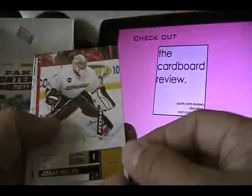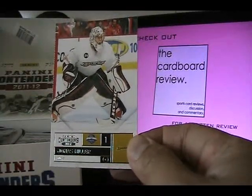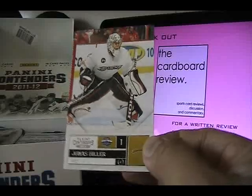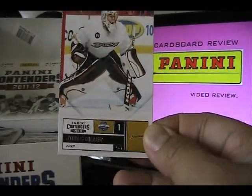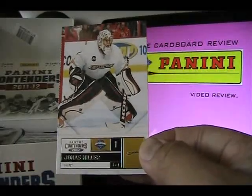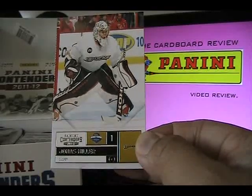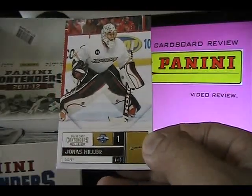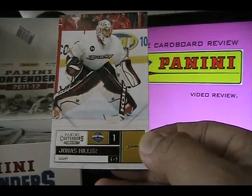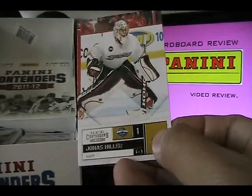Here we go — this is what a standard base card looks like, this is a Jonas Hiller. The cards look very nice, they're very bright. I love the amount of foil they used on these cards — it's really great, it's subtle, it's not too much foil, not over the top. I think Panini recently has really cut down on the amount of foil usage, which shows a lot of restraint and class.